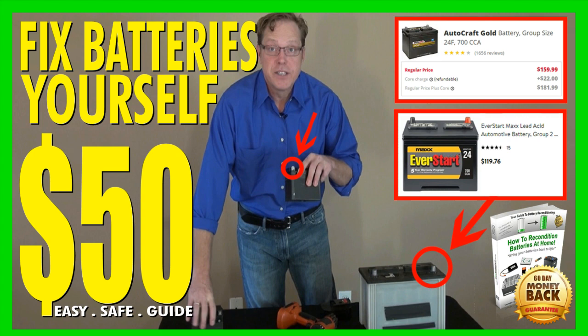An awesome benefit of this course is that a lot of customers are making extra income by restoring and reconditioning other people's batteries — like their next-door neighbors, for example. Click the link in the description for even more informative details. You can get this Easy Battery Reconditioning Course for less than fifty dollars.